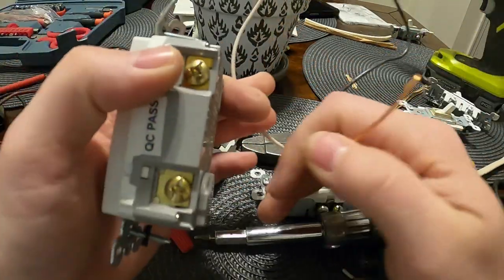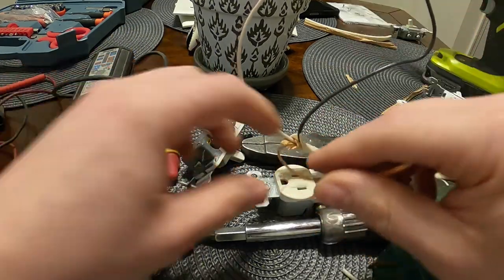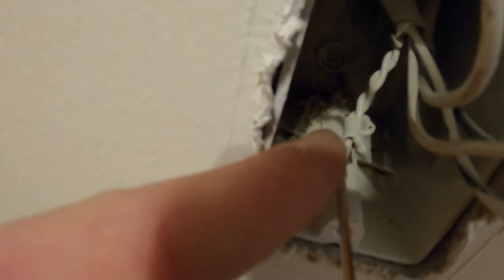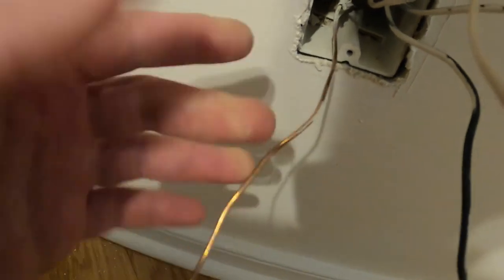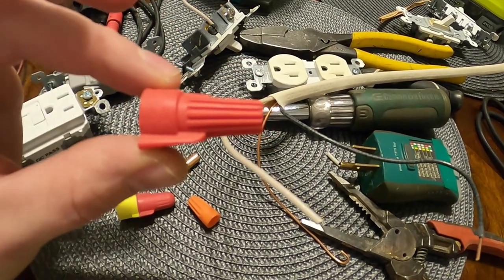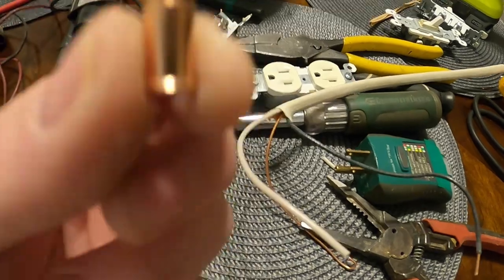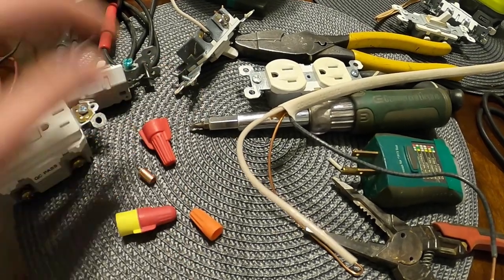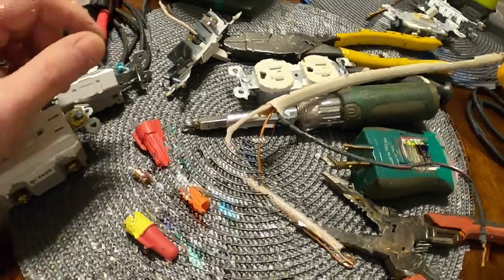You're going to put your grounds together in the box if you have to — they should already be put together. All your grounds should be woven together like that, twisted up, and then there's a splice cap on there. It should just be one lead coming out with nothing else hanging out. It's also possible you'll have a green wire nut with all those grounds underneath it, with just one lead coming out — that's fine too. But nowadays, splice caps are what you want around those grounds. You can buy these little copper things in bags for pretty cheap.